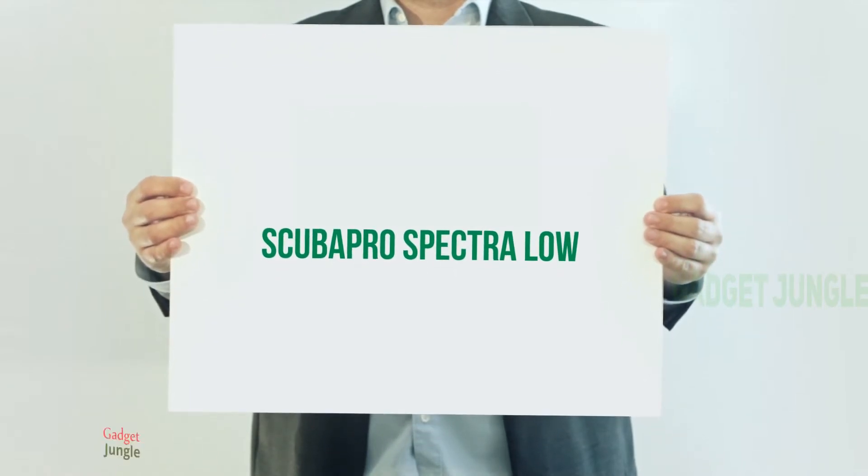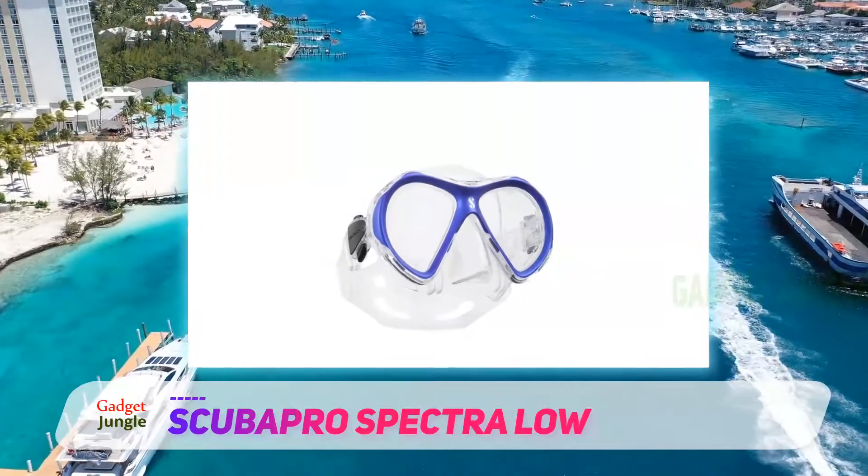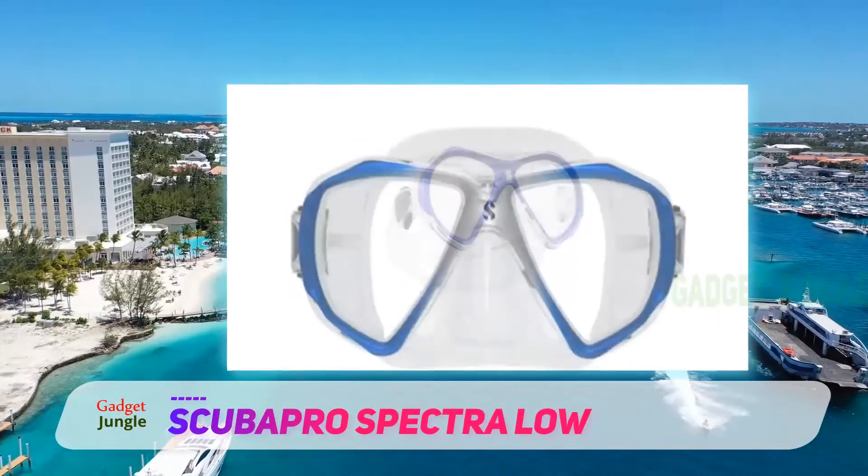Scubapro Spectra Low. You've got so much comfort and protection with the Scubapro Spectra Window Snorkel Mask. It is one unique mask to own if you are going for serious snorkeling.